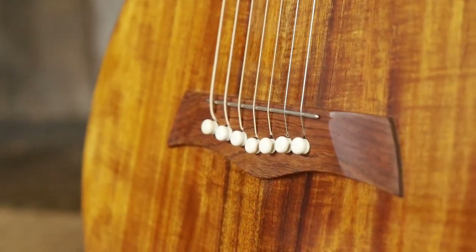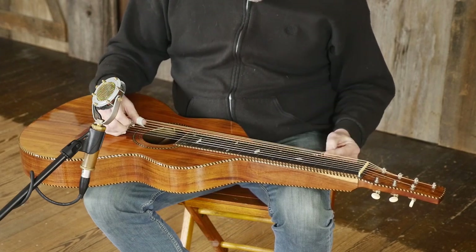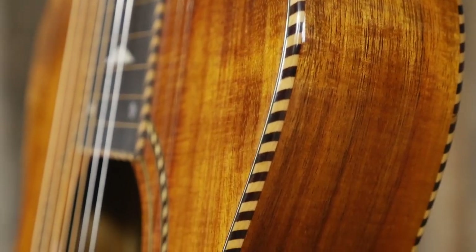Other features include a rosewood bridge, ebony fingerboard with 19 flush fret lines, and abalone position markers. Open-gear Waverly tuners with ivory buttons and rope binding throughout.